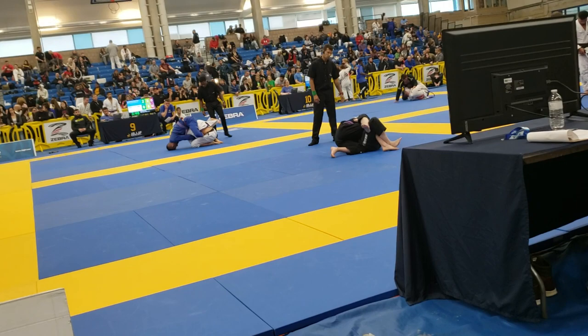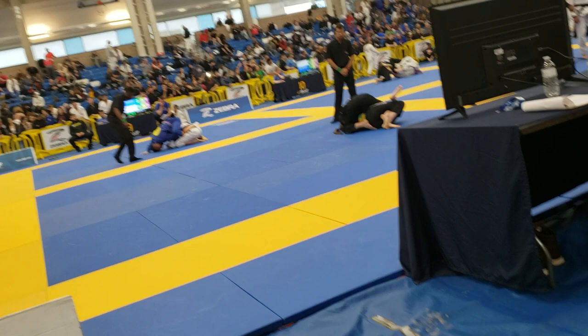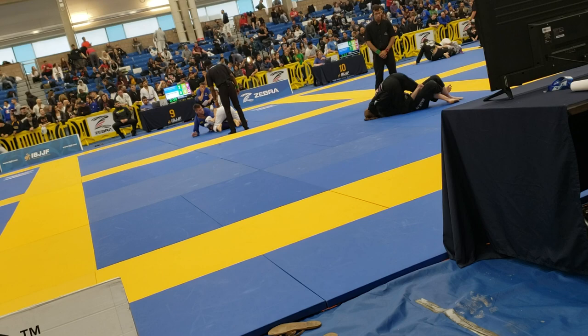Push the knee to mount, Brianna. Push her knee. Go full mount. That's it. Kimura's there. Straight mount, straight mount. Hip up.